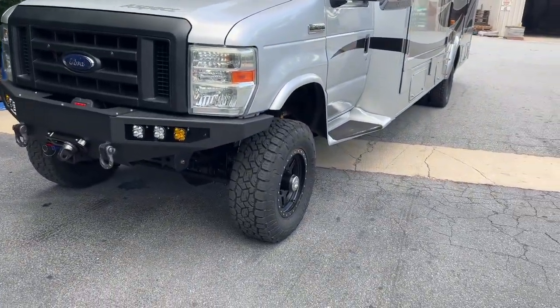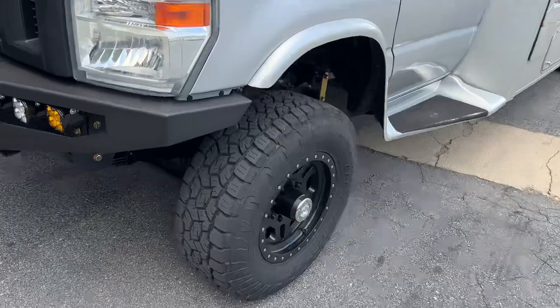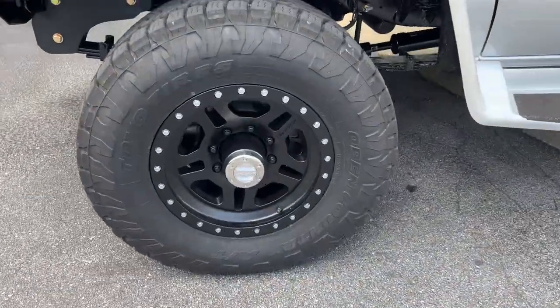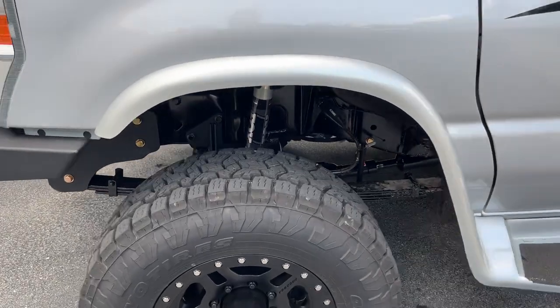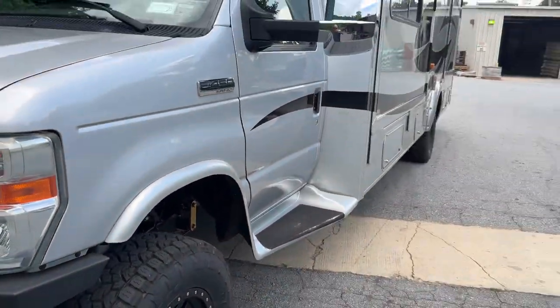6-inch lift on 33-inch Toyo ATs. Got the Pro Comp La Paz wheel up front, 285-70-17. Single Fox 2.0. Custom spec springs front and rear as always.